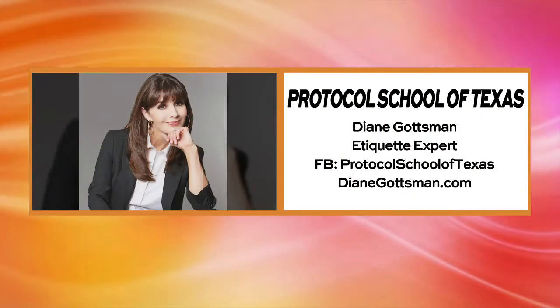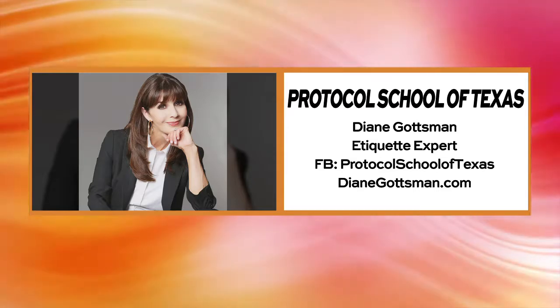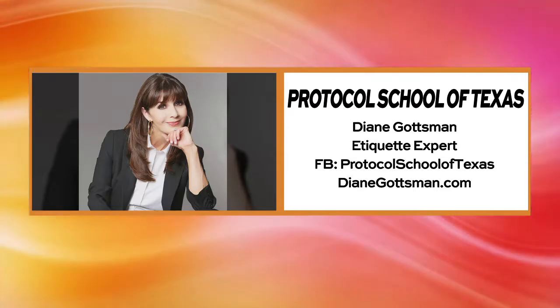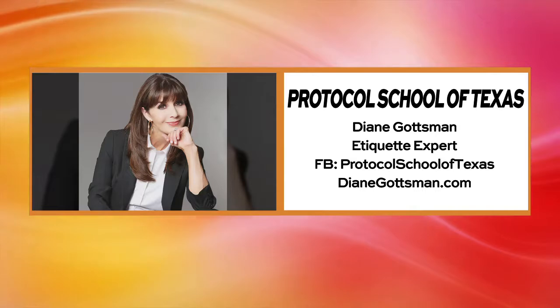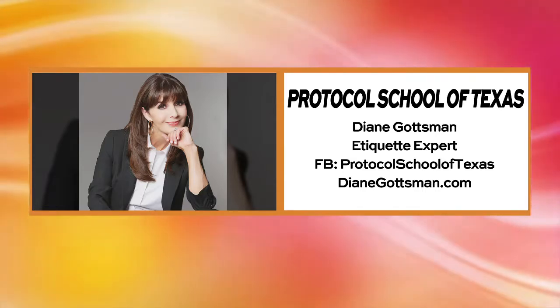Hopefully you'll take something away and be more comfortable at your next engagement. If you're looking for a little help, Diane is here in San Antonio with the Protocol School of Texas. Go to DianeGottsman.com for more information and find her on Facebook — Protocol School of Texas. I'll save you some tea!